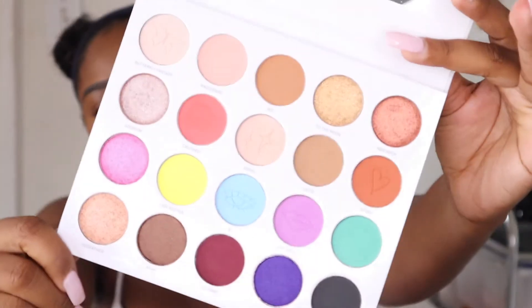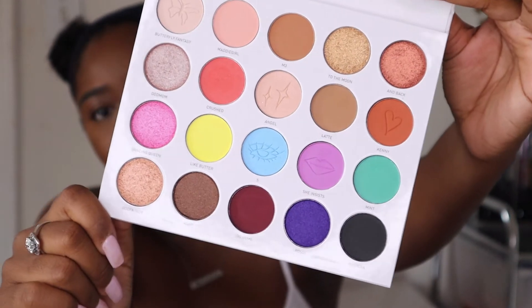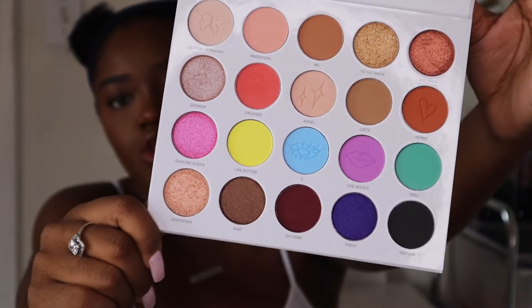Let's open it up. It has a mirror right here — we love a mirror. Morphe, please continue putting mirrors in your palettes. This is the color story of the palette, and there are little imprints of Maddie's drawings in some of the shadows, which I think is such a beautiful touch — I've never seen Morphe do anything like that before. I love this color story; it's the perfect mix of neutrals and pops of color, great for people who love color and those who prefer just a pop.